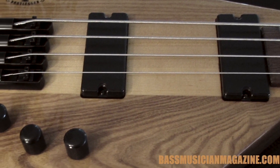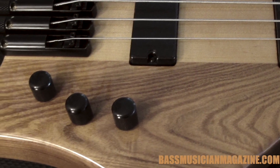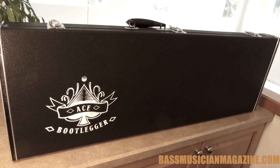Electronics are passive ceramic humbucking pickups. The order of the knobs is volume, volume, tone with a treble roll-off. It comes with a custom original hard shell case.